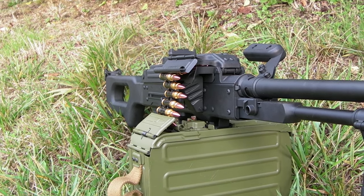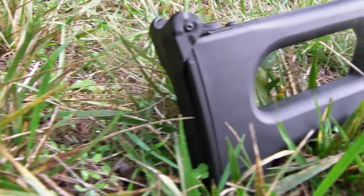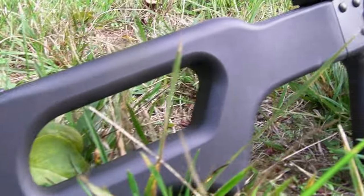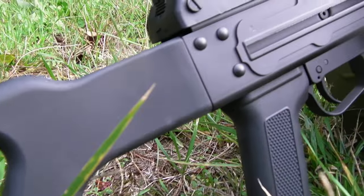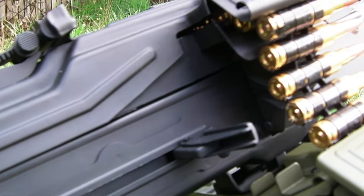When you get this out of the box, you will only get the gun and a 5000-round box magazine. It won't come with the fake dummy bullets or a battery, so you need to get those separately — if you really want fake dummy bullets, that is.